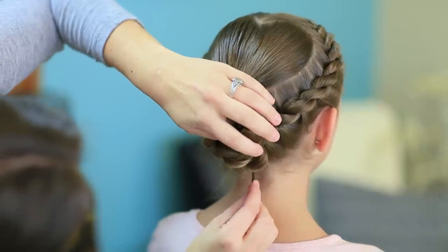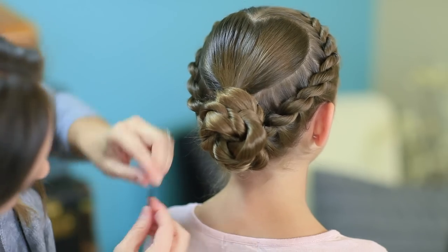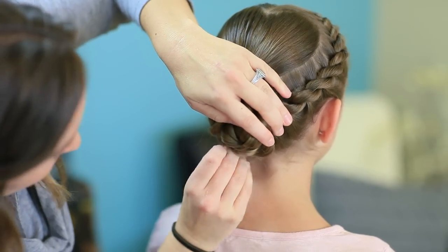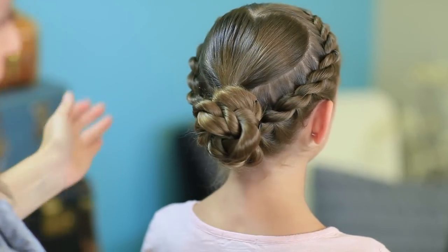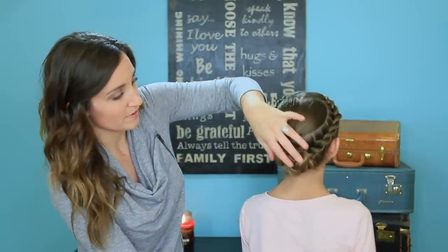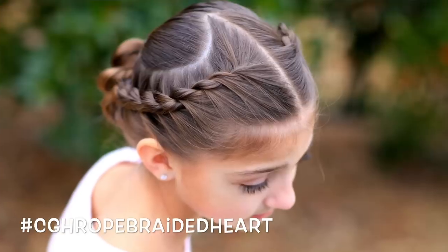And you have this really pretty-looking updo that's from a heart — it's kind of fun! Let's do the final spin. You can see the cute heart right there and the nice bun. Be sure to check out our Valentine's playlist for lots of other Valentine hairdos, and leave a comment below telling us which one is your favorite. Give us a thumbs up, and have a happy Valentine's Day! We'll see you next week. Bye!